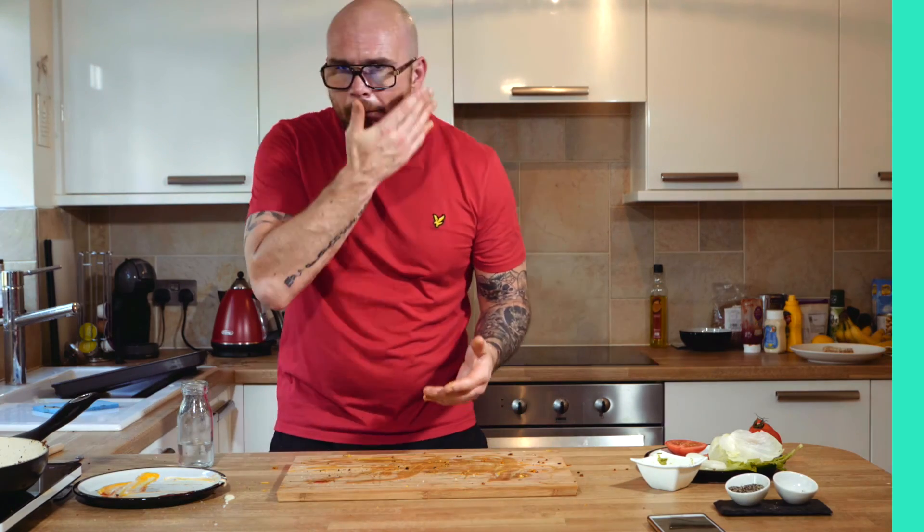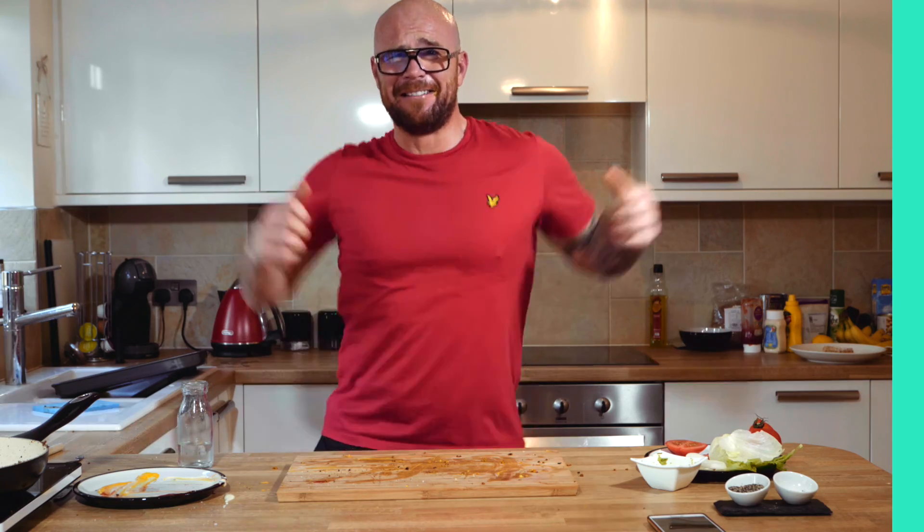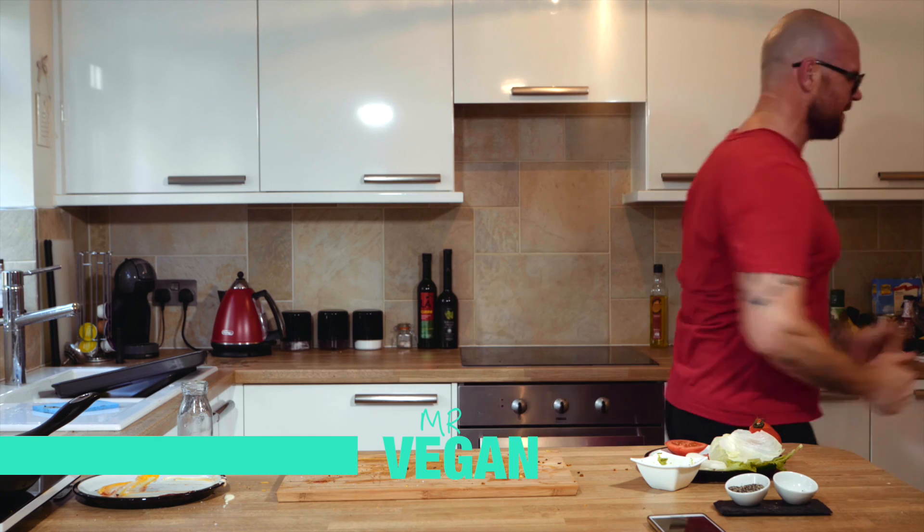I've got my protein, I've got my carbs, I've got a messy face. I've got my groove back and I'm going to go and hit the gym now. Yeah. You missed that, vegan.